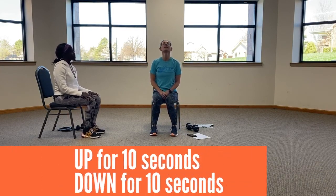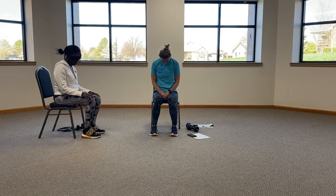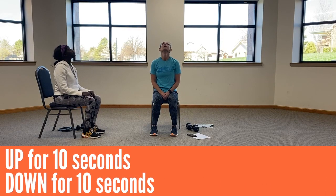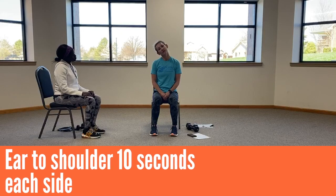Go ahead and look on up. And down. Up again. And down. Straight. Ear to shoulder.